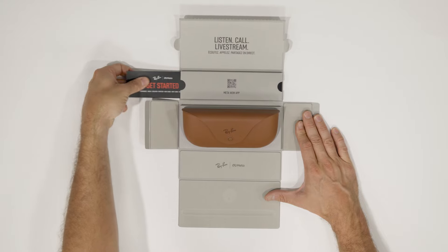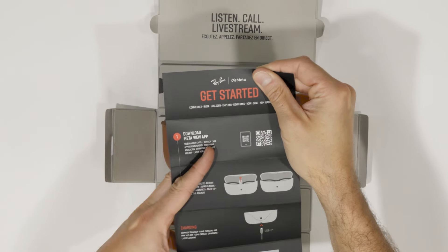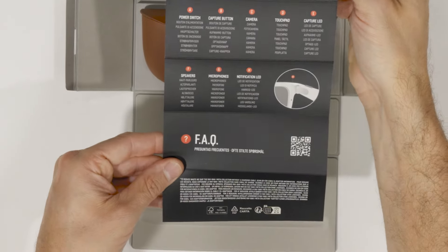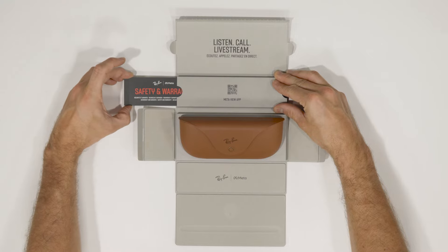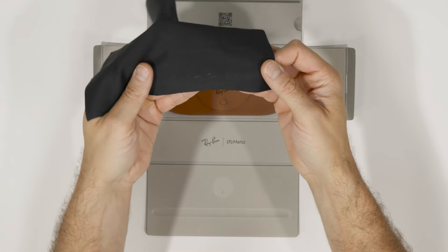Next up, we've got the Get Started Guide. It's like a Ray-Ban Meta cheat sheet, including download, charging, pairing, and FAQs — it's all in there. There's the safety and warranty info too. And here's a Ray-Ban branded cleaning cloth to keep your new specs looking fresh.